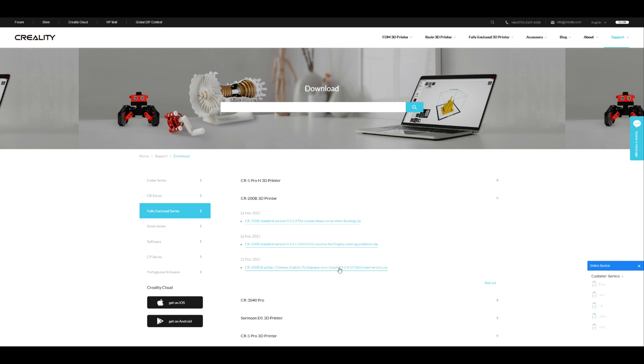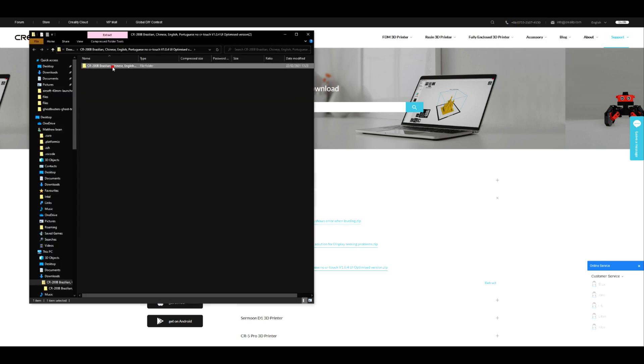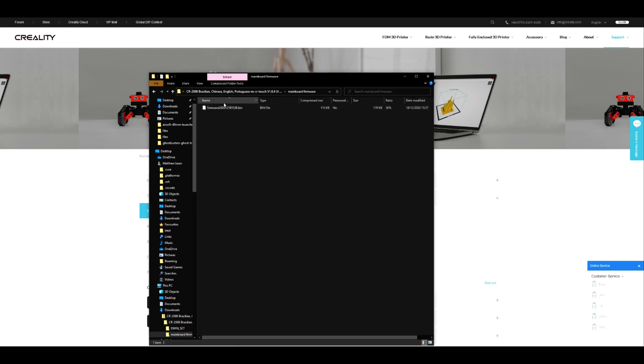Once you've downloaded this file — I've already downloaded and updated my machine just to make sure it works — if we open this file, we are greeted with two folders. The first is your hex file — mine shows as a .bin at the moment because I haven't extracted it, but it is actually a hex file. You just copy this straight onto your SD card, put it in the side of the printer and it will update. Then the next file is your DWIN file.